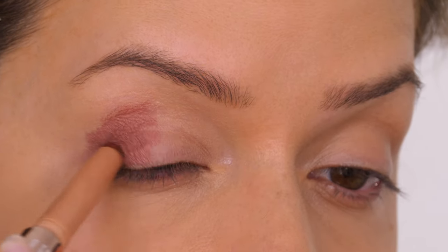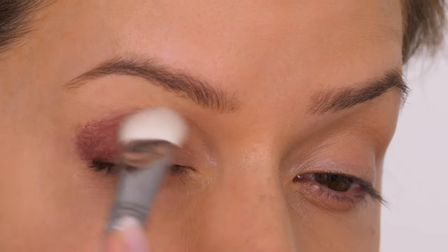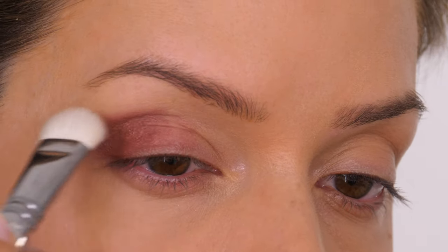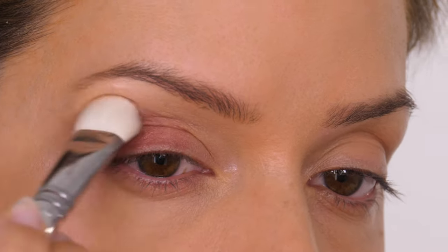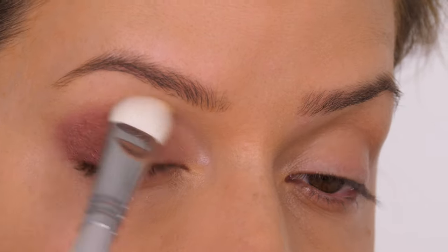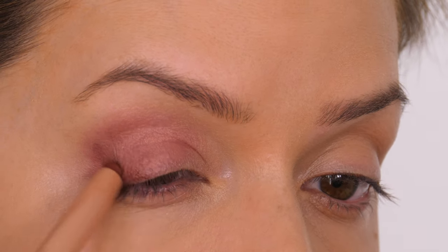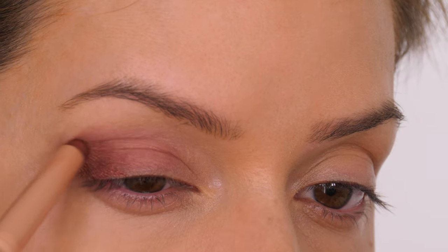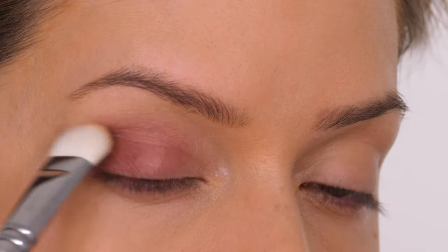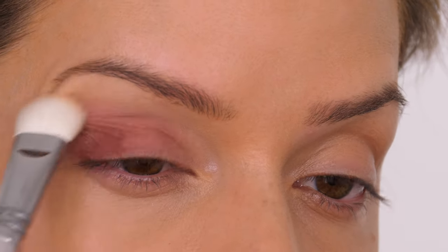Laura Mercier have just released a rose glow collection and I'm taking the shade forbidden rose, which is a shimmering copper rose. I'm taking that onto the outer half of the mobile lid and into the socket. The brush I'm using is the Zoeva 220 Luxe Grand Shader brush — it blends this out like a dream. It's a large brush which might be a little intimidating but definitely give it a go. I'm reapplying the color on the outer V, then buffing inwards to cover more of the mobile lid and pulling out slightly to give the eye shape.